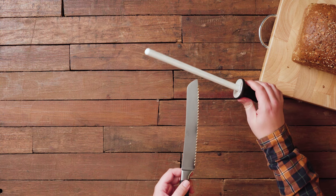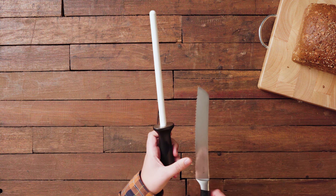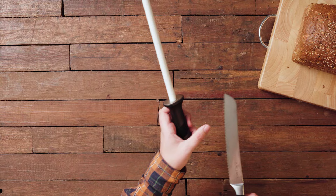Now you will probably understand why sharpening a bread knife is a little time consuming — we are sharpening each serration separately. After sharpening each serration we're going to flip the knife. On the other side you should feel a little rolled edge. This means that you sharpened it all the way. If you don't feel an edge you probably need to sharpen a little bit more before starting the last step.